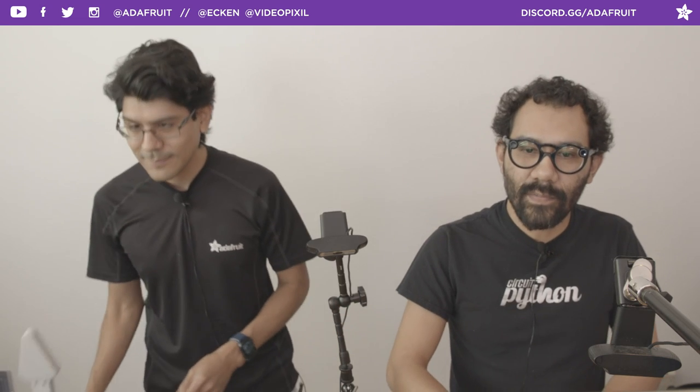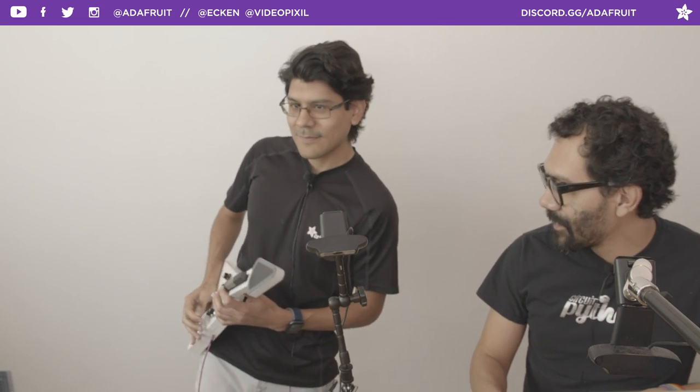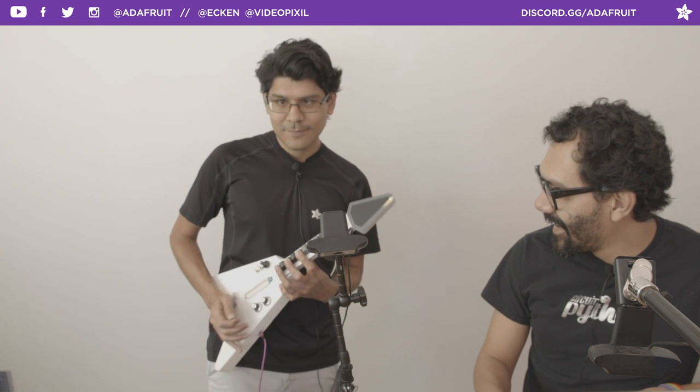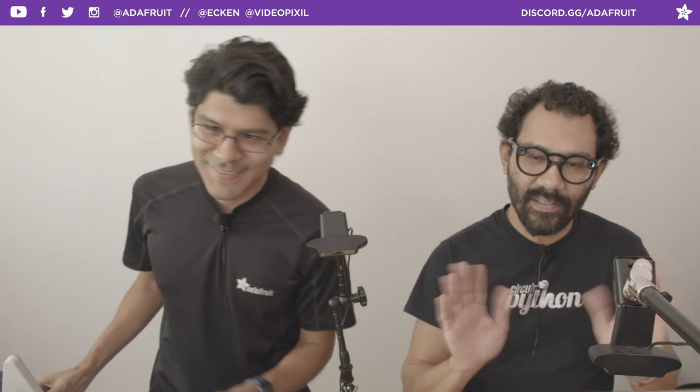That's going to be it for us. Remember everybody — make it a great day. See you later tonight folks. Stay safe, and don't forget to wash your hands. Bye!